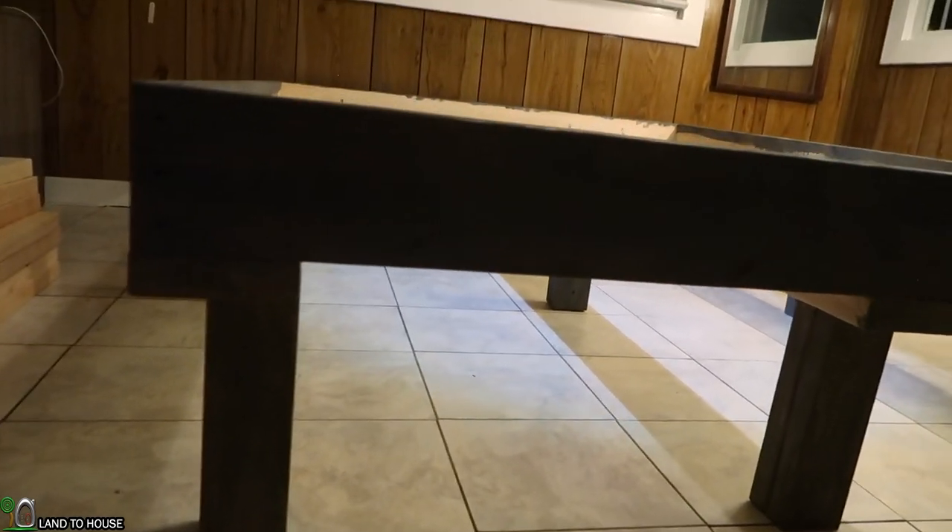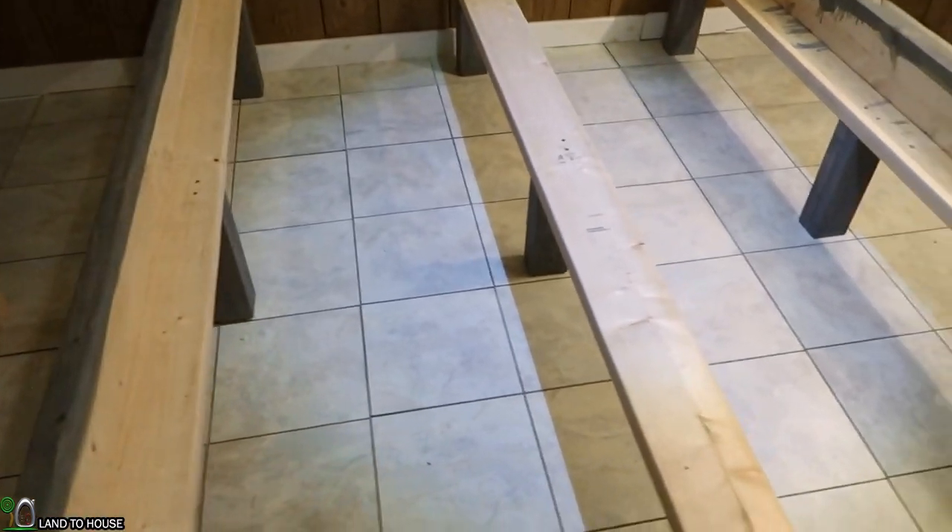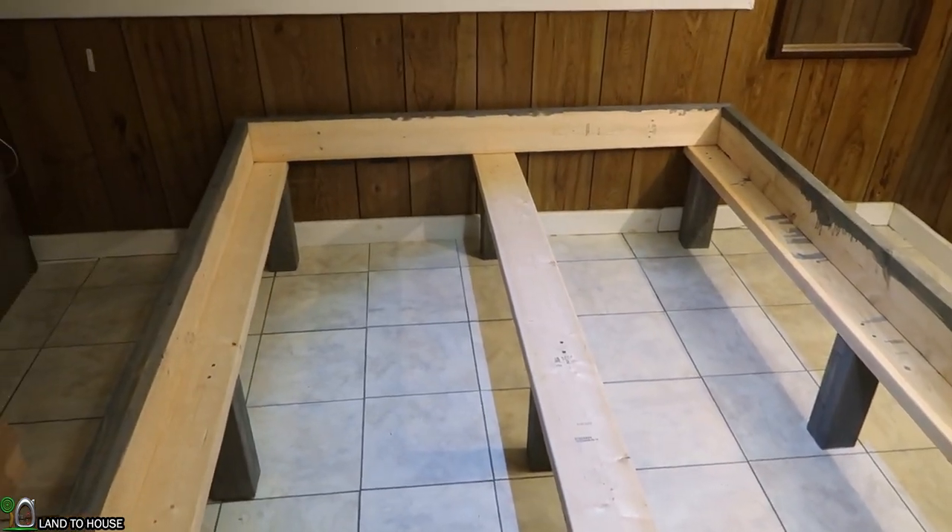The frame has been built tall so that storage boxes can go underneath — it has about a foot or so of clearance. Now the next step is to go ahead and get the slats installed.